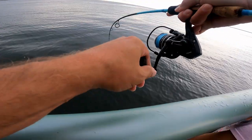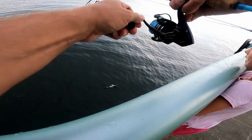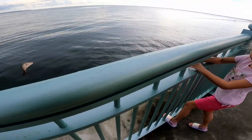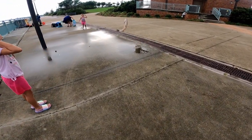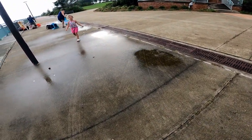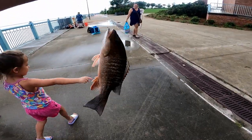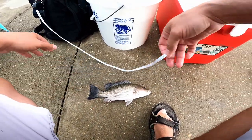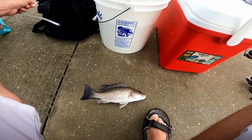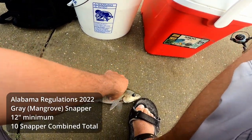Fish — there we go, another mangrove! Don't be scared of it, Ellie. Nice — oh yeah, he's down. Mangrove snapper, he's at 11 inches. So that's a Florida keeper. I know you guys in Alabama got to struggle a little harder for this, looking for them 12s.